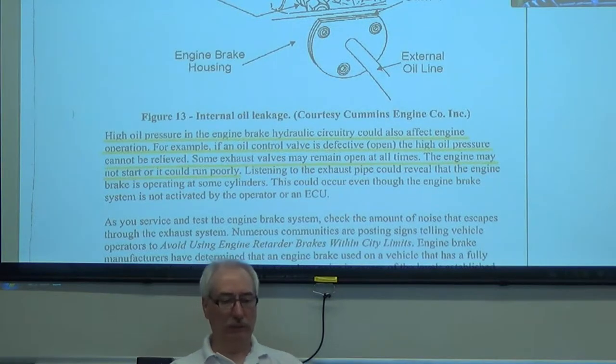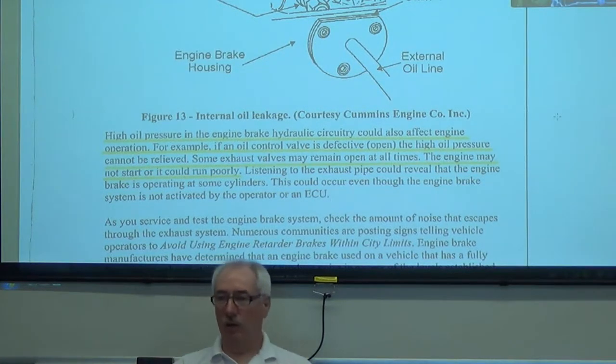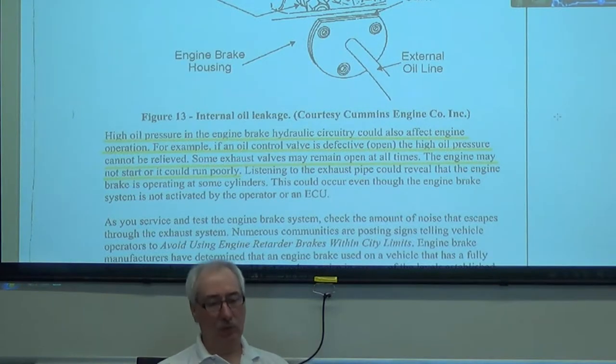High oil pressure — if it can't be relieved, the tractor exhaust valves are going to stay open. So the engine won't start; it won't fire on the cylinders.